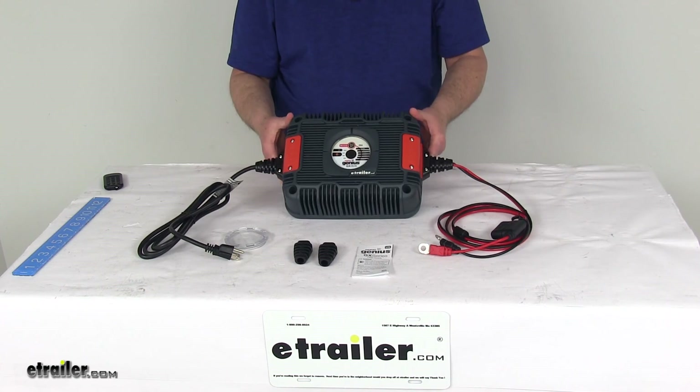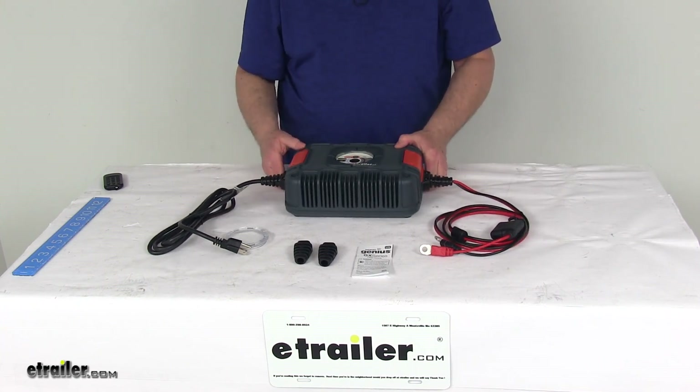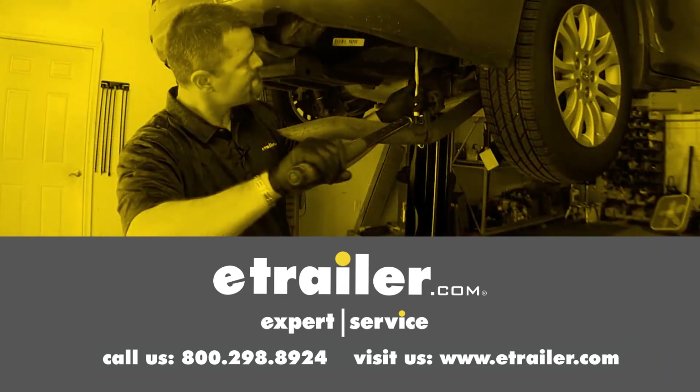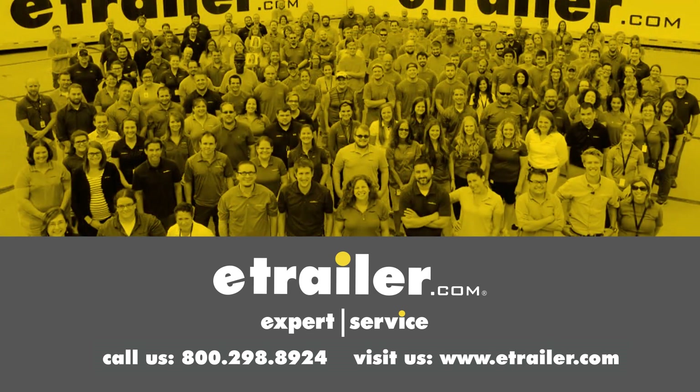That should do it for the review on the NoCo Genius 36-Volt Ultra-Safe Industrial Battery Charger. Thanks for watching — click the link in the description below to shop, learn more, or visit us at eTrailer.com, and leave a comment if you have any questions.